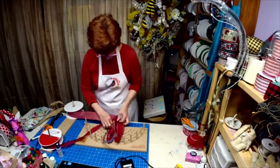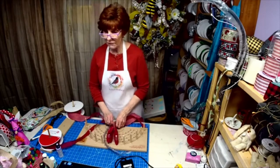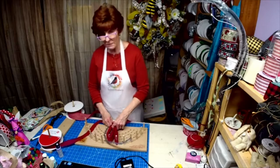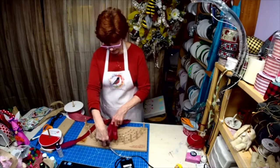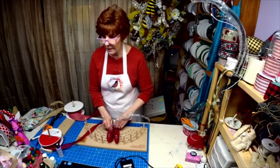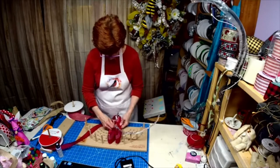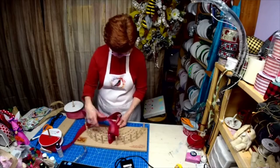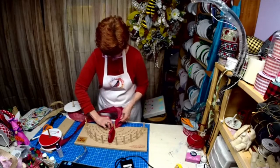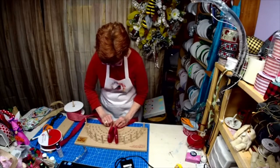I want a big bow — this is the way I would make a treetop bow. I told my husband I'm also going to be putting out Christmas lights too; we need something to brighten everybody's day and make it a little cheerier. It's already bunching up on me — there we go. I push down, pinch, twist, come back, pinch and twist.